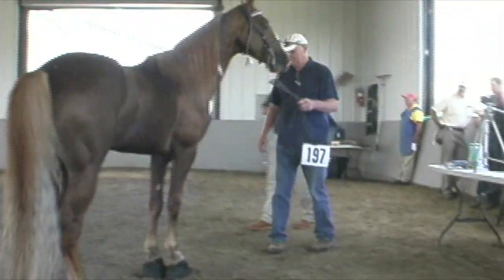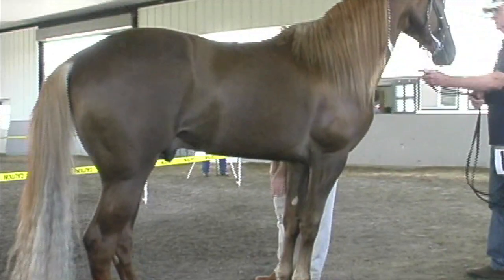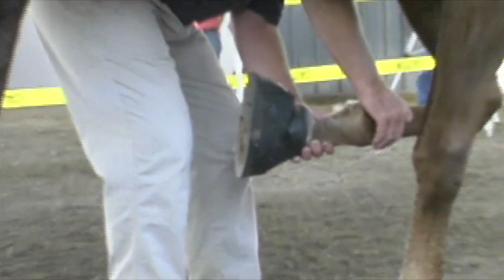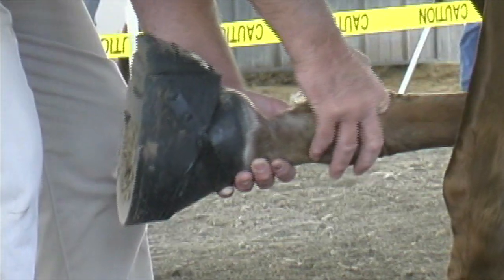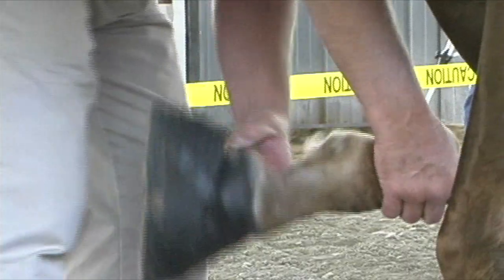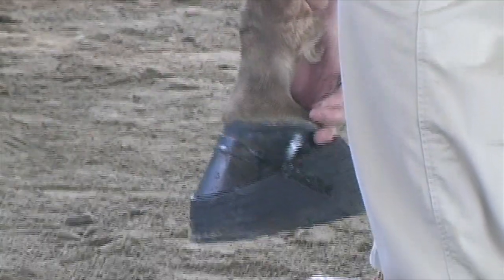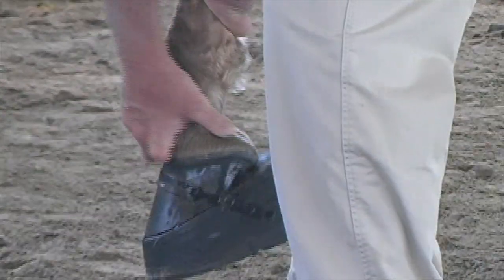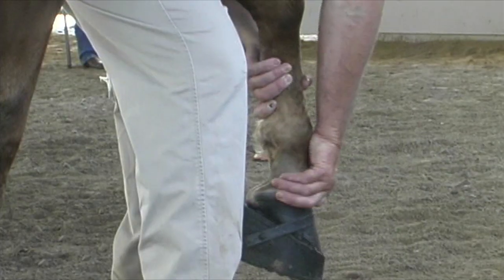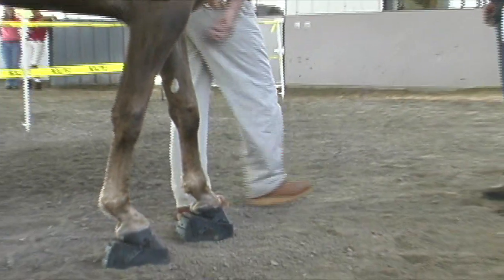Then the horse is directed to the DQP inspector and his inspection process begins. Always starting with the left foreleg, the inspector will palpate the tendon area and then move to the rear pastern of the horse's ankle. The foreleg is then moved forward in front of the horse and the inspector checks for any sensitive areas on the sides and the front. Then the inspector moves over to the right foreleg and begins the same process again.